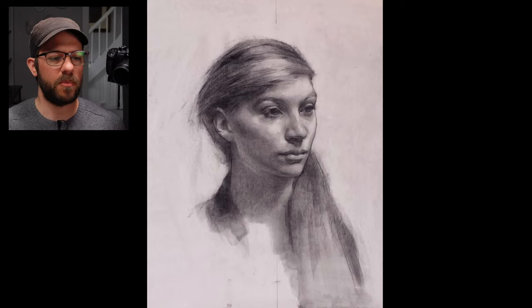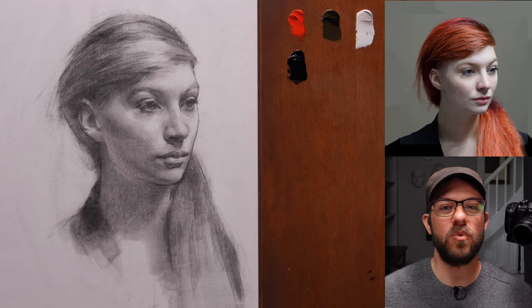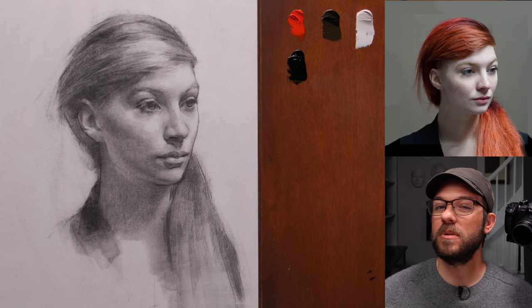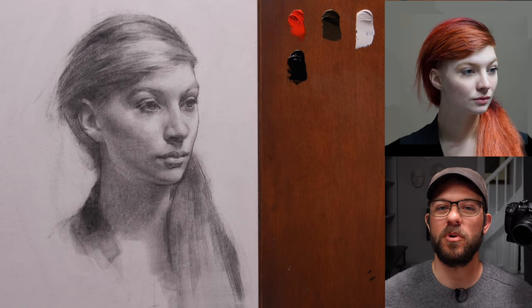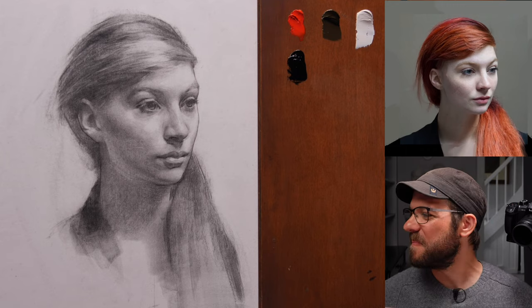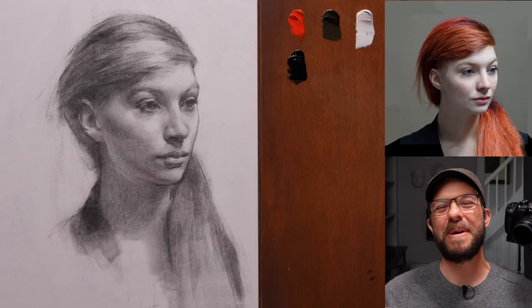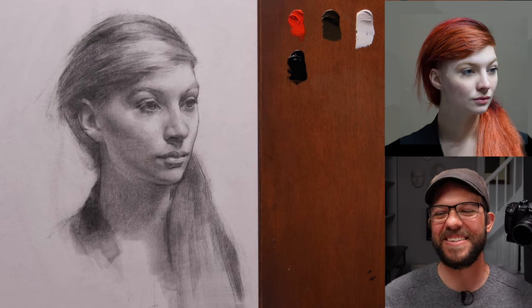Let me just switch cameras now to the live painting cam and we can get down to business. If somebody in the comments would be kind enough to mention that the audio is doing just fine, I'd super appreciate it. Sound is good — some of you guys already anticipated my question about that, so thanks.